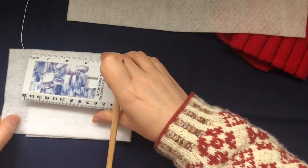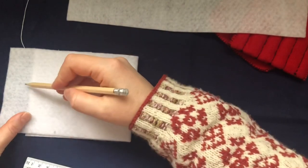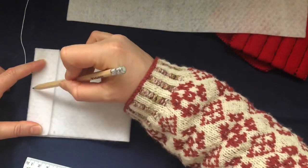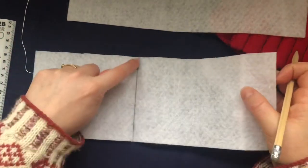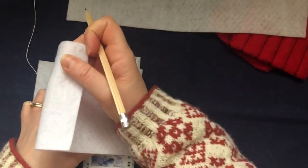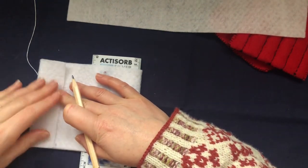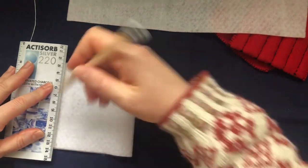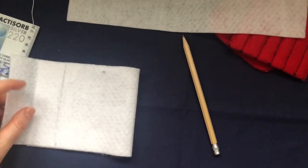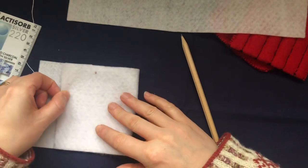You want to go about an inch — or about four centimeters in — from that side. Unfold it and draw a line there. Then fold it once on that line, and then fold it backwards. This is where you want to cut. Take your ruler, place it on top of that line, draw a line and cut there. Dispose of that piece — you don't need it. Fold it back again.